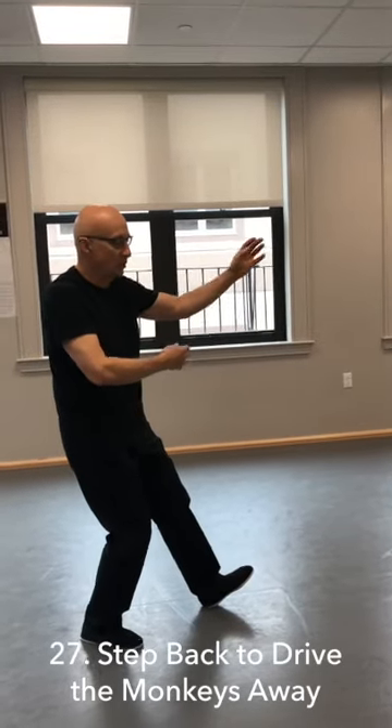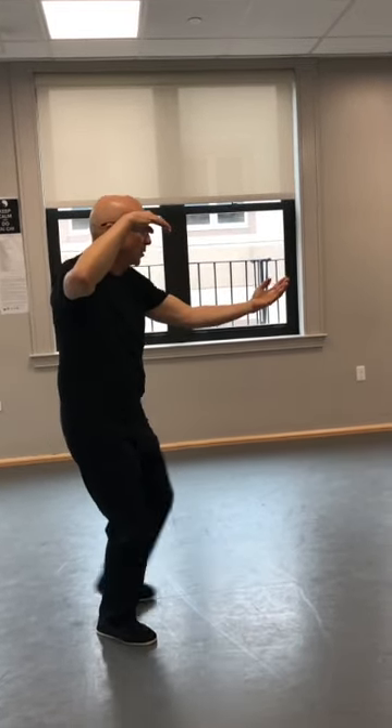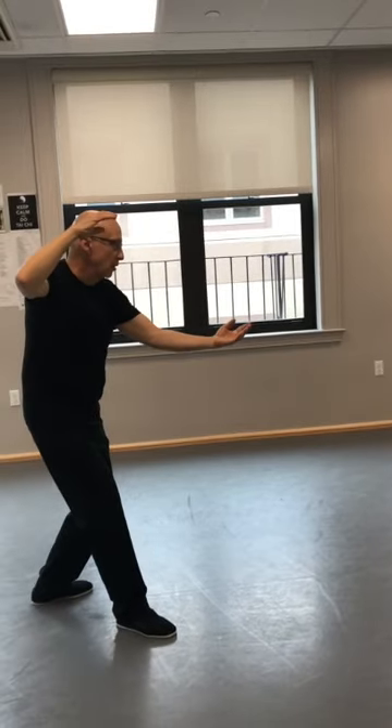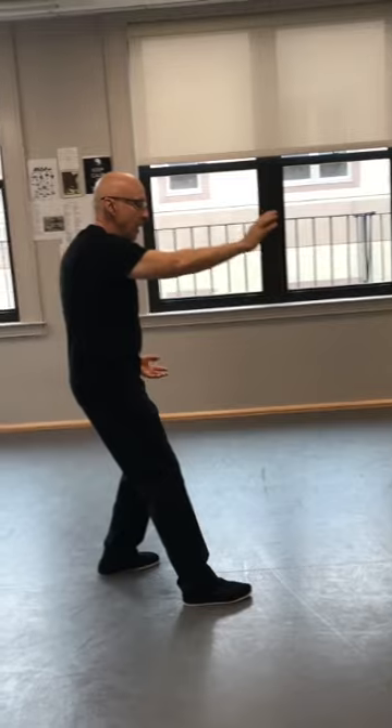And this is repulse the monkey. Turn to the right. Front palm comes down, back palm comes up, and then turn back. Step back, and repulse the monkey, complete the posture. Lowering the left hand down — pat the monkey down.